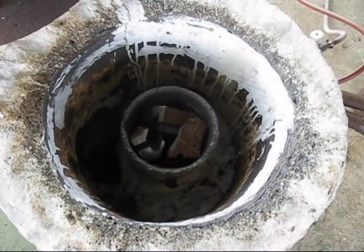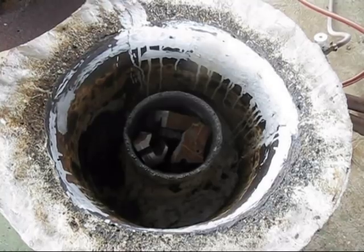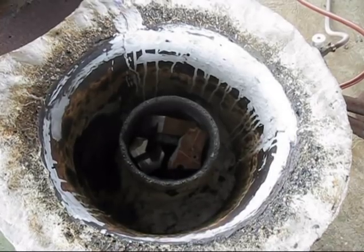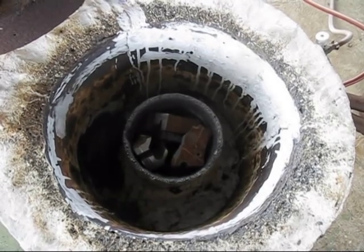The furnace is ready to go. It's tempting to add the nickel alloy right now, but because it is a high melting point alloy and they're very thin pieces, they dissolve quickly. I will not put them in now — I will put them in at the very last minute. Because if I put them in now, they will burn up through oxidization.